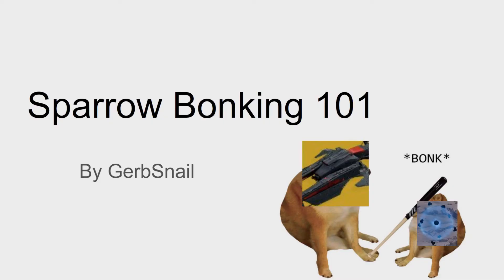Welcome to Sparrow Bonking 101. I've prepared an animation here that'll show you how to do it, so get ready for some amazingness right here.